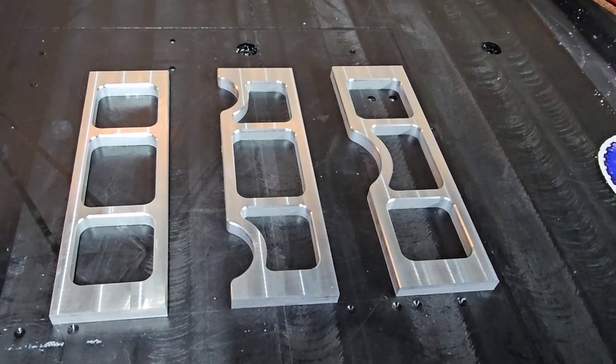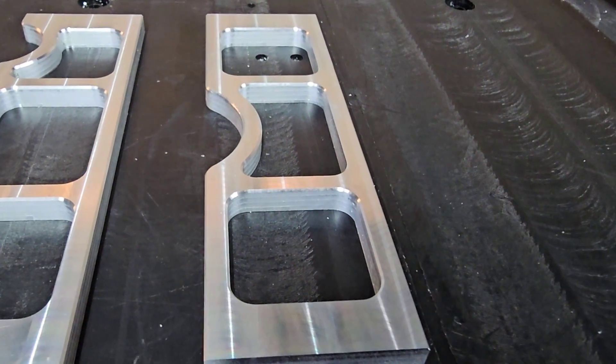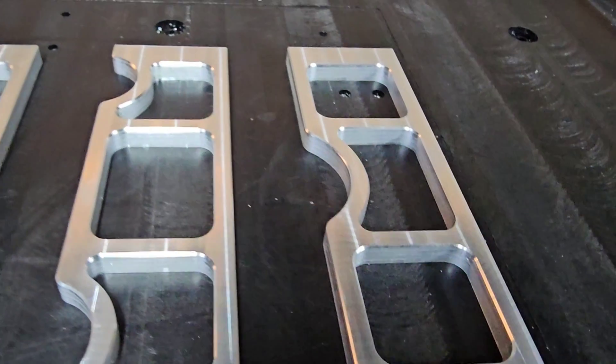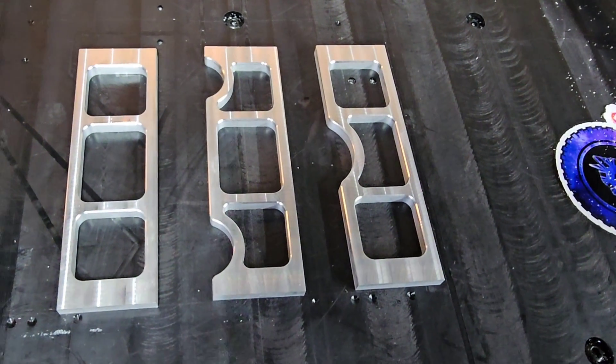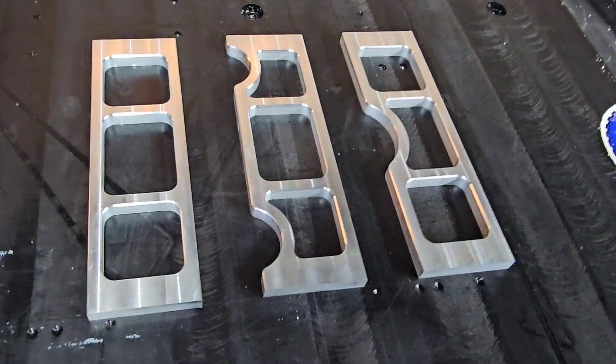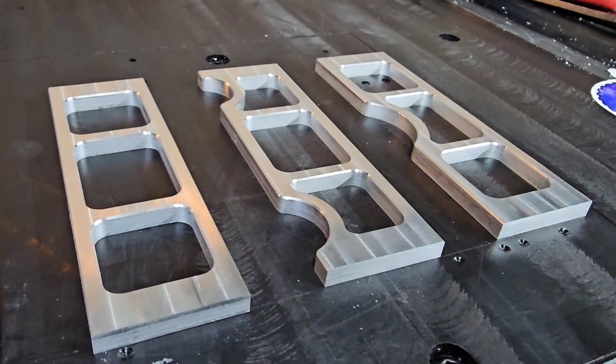All right guys, here we go. I think they look great. The chamfer came out really nice. Everything looks really good. So the next thing we need to do is go ahead and drill and tap these. Once we tap them, we can mount them and see how they fit.